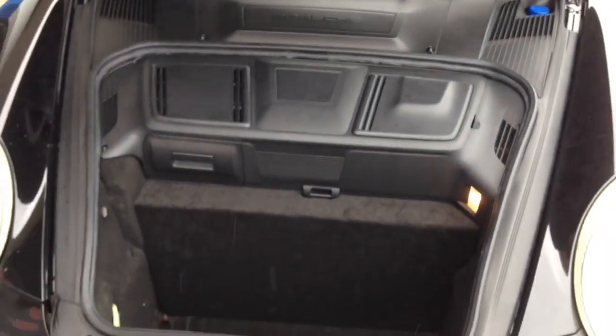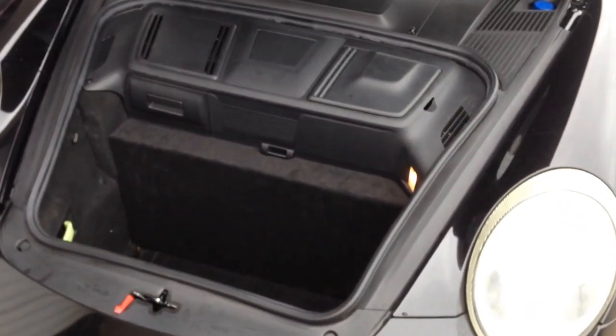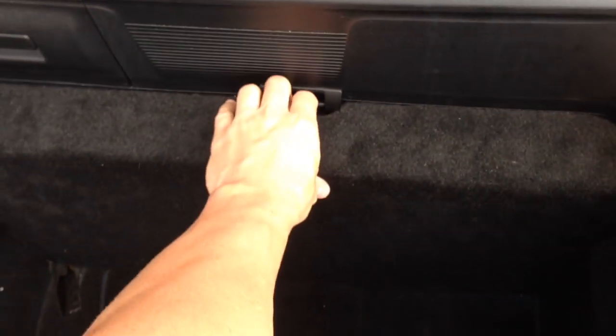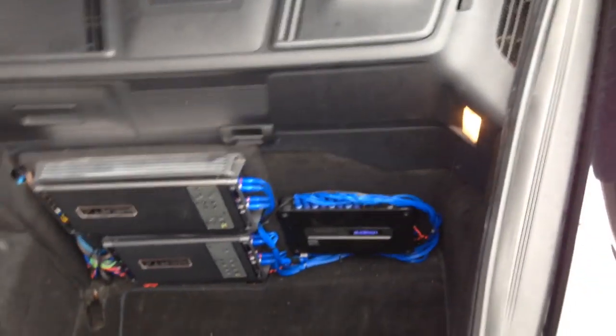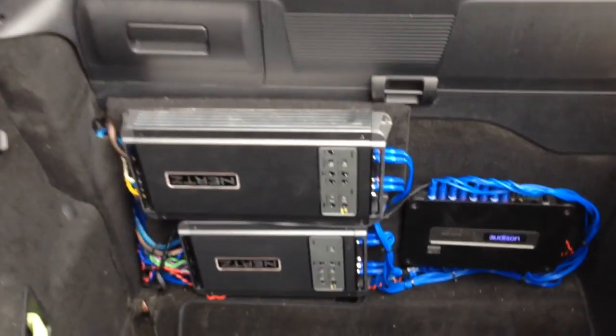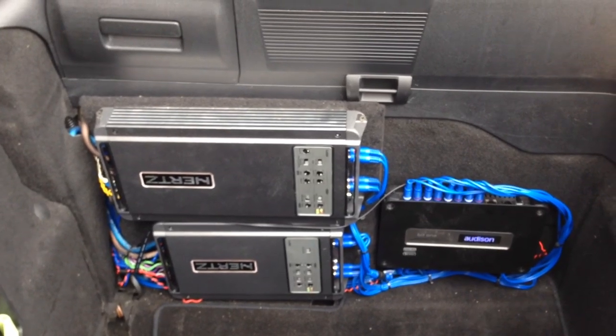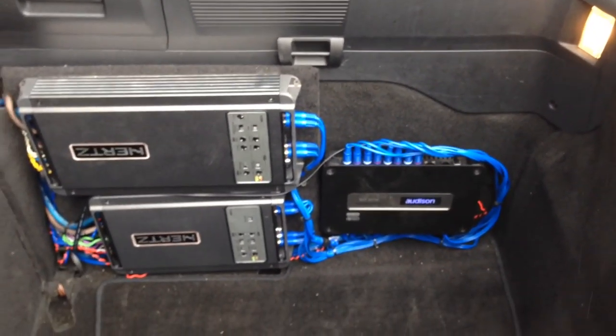Underneath the hood, we kept everything looking factory. Made a removable panel here — comes right out. We've got a couple of Hertz amps, an HTP-5 and an HTP-4. We've got the Audison Bit1 in there.